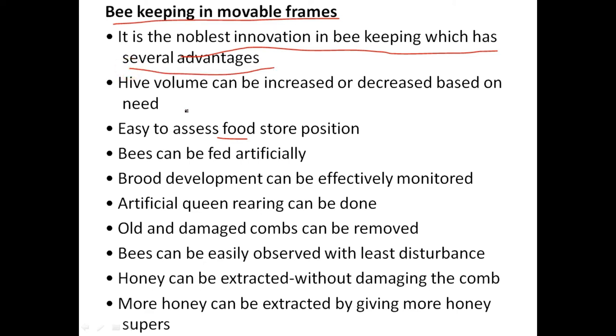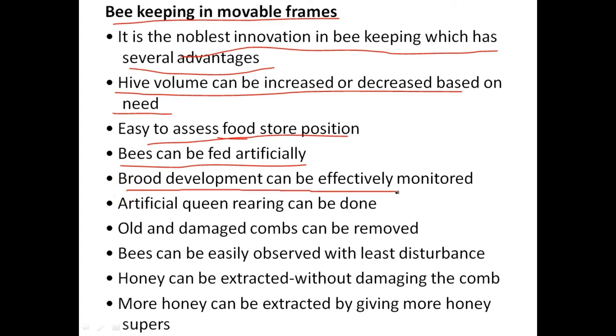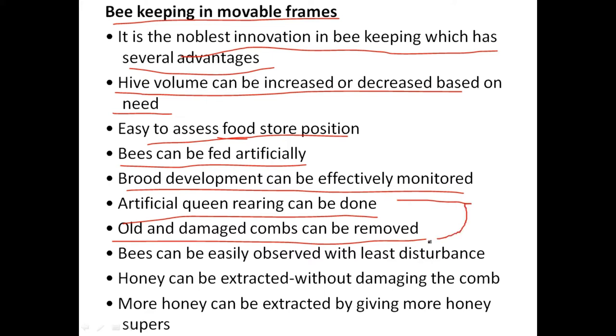Modern beekeeping has several advantages: hive volume can be increased or decreased based on need, easy to assess food store position, bees can be fed artificially, brood development can be effectively monitored, artificial queen rearing is possible, old and damaged combs can be removed. Apis cerana indica and Apis mellifera always construct parallel combs — generally seven in the case of Apis cerana indica — and old combs susceptible to wax moth can be discarded.